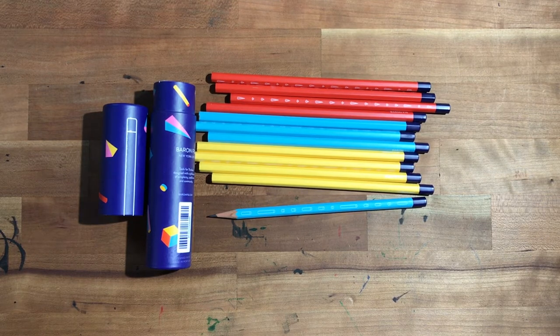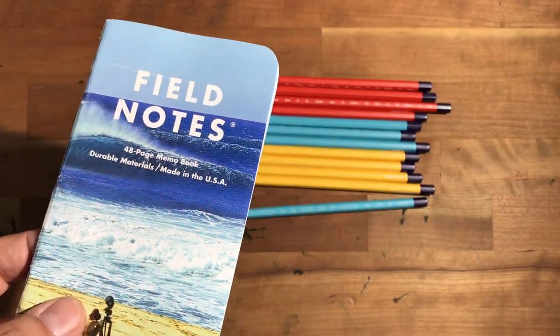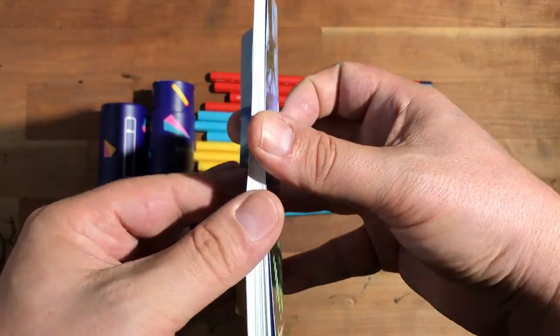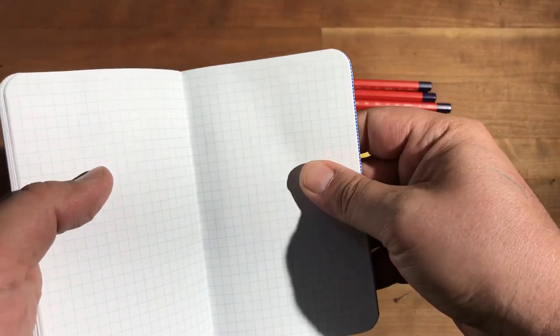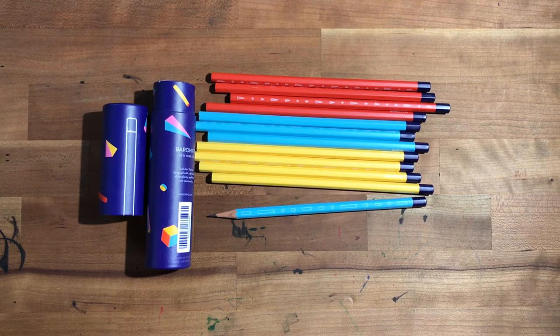I tend to only use the Baron Fig Archer pencils with Baron Fig paper because they're perfectly tuned for each other. I usually like to use softer pencils with the Field Notes because anything that writes kind of hard doesn't do well on this coated paper — the graphite's not quite getting into the page because it is really smooth, unlike the Confidant or Vanguard paper which are somewhat rough or toothy. If I find an HB pencil that doesn't give me the darkish line I'm looking for on smooth paper, I'll try it in a Confidant or Vanguard and nine times out of ten that gives me what I'm looking for.